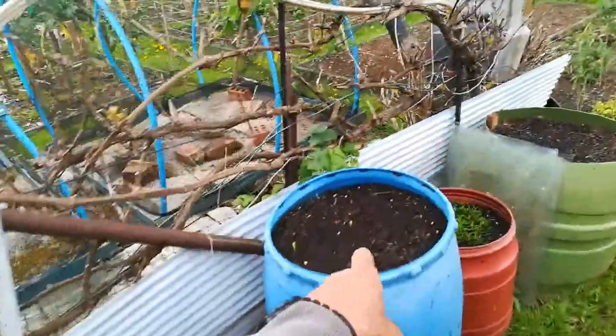Some carrots coming up, parsnips, and just put some more carrots in there — coming up soon.